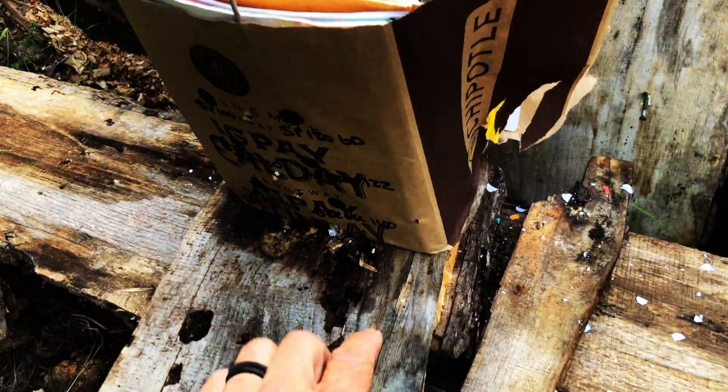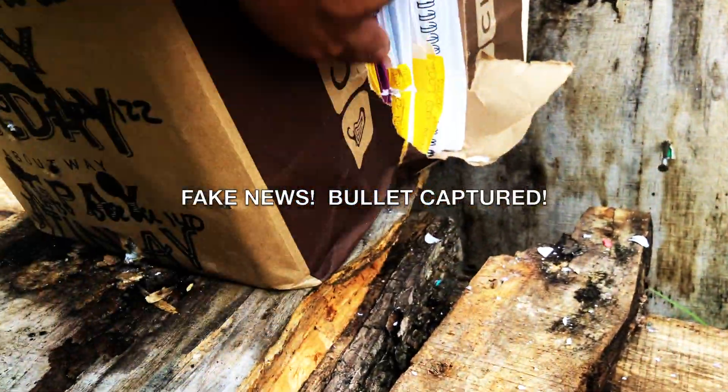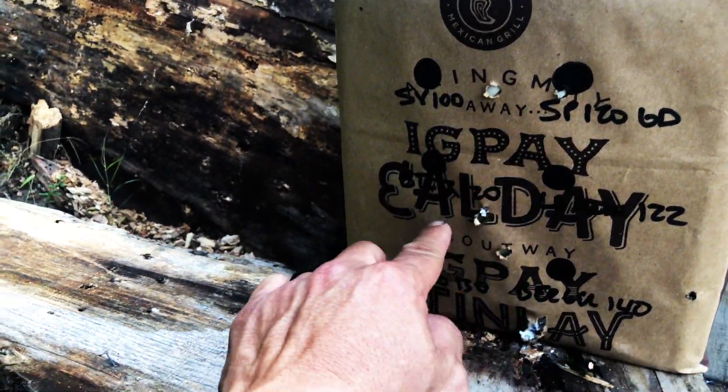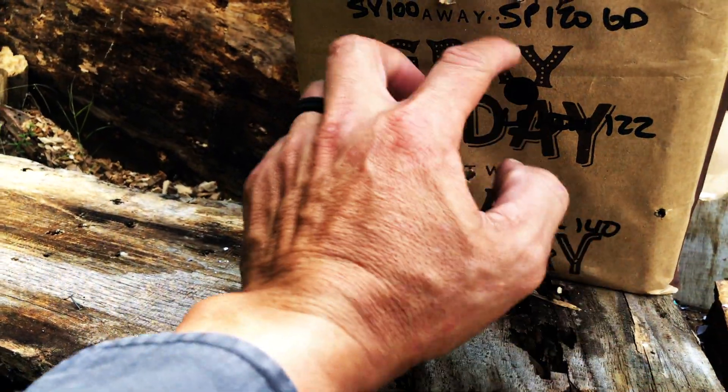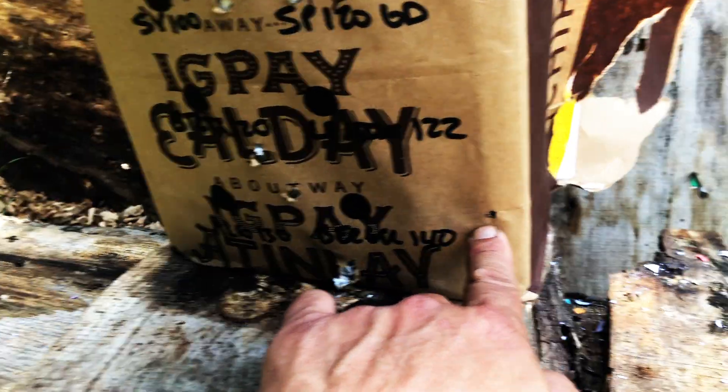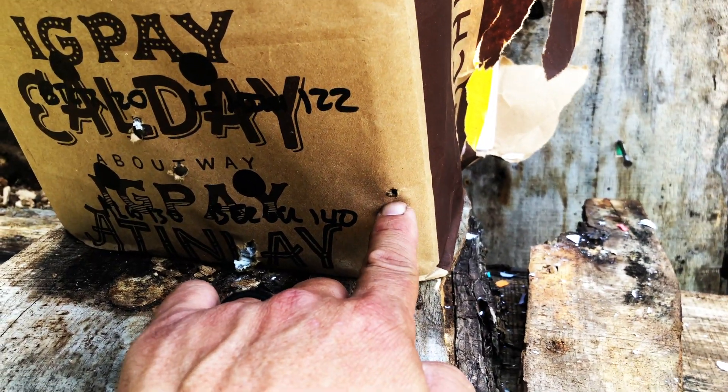It looks like we lost one bullet here. Let's see — one, two, three, four, five, six. So whatever this shot was here, I'm going to assume that's probably the Lehigh Defense.